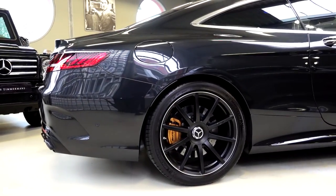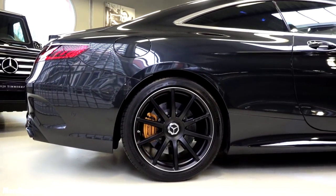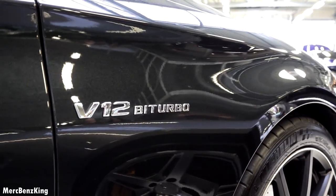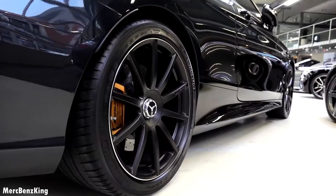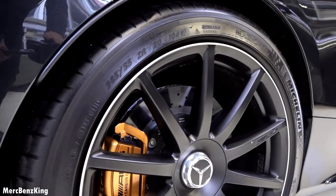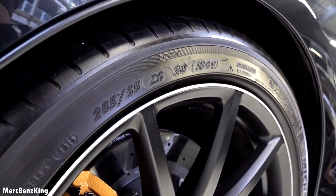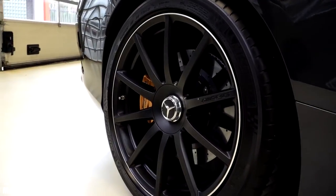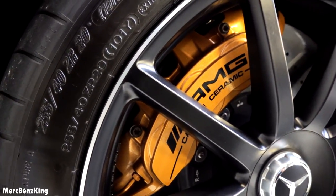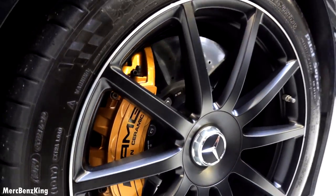It has a stunning coupé line with beautiful blacked out rims. The V12 bi-turbo emblem. The rims have a large size — they are 285/35/20 inch. The AMG emblem is printed on the side. The front tires are 255/40/20 inch.